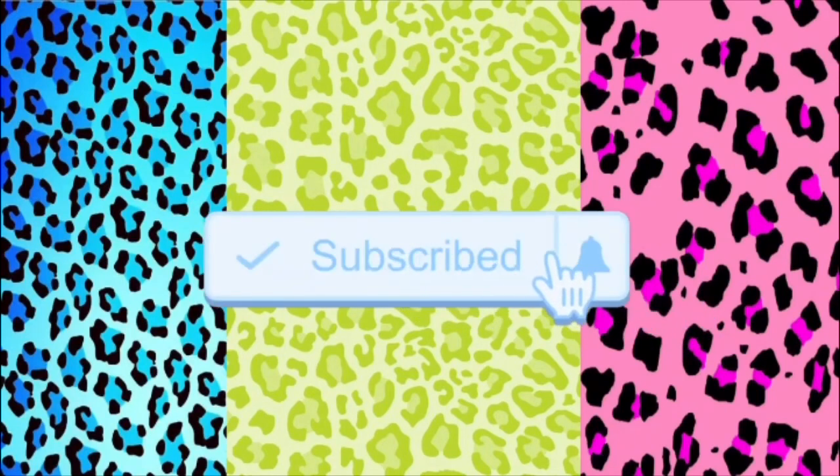Hey, what's going on fam, it's your girl Big Head Ari and we back again. We're doing another tutorial where we're matching our nails to our eyeshadow. Make sure you comment down below, subscribe to the channel, and hit a thumbs up on this video. You can also help me by sharing these videos on your Facebook and Instagram.